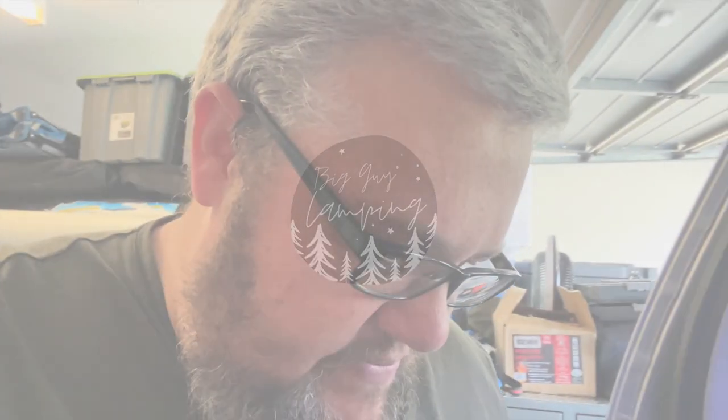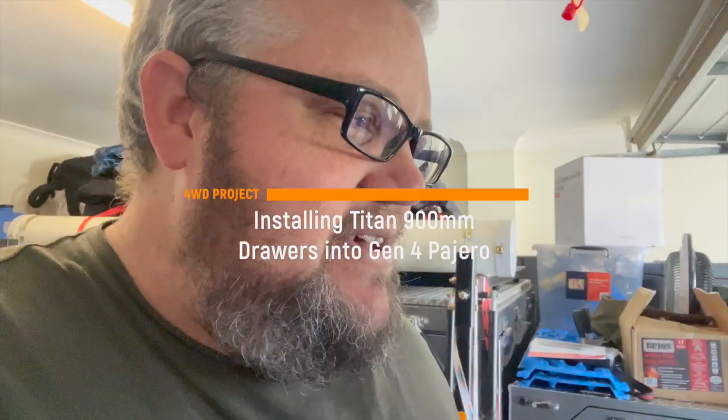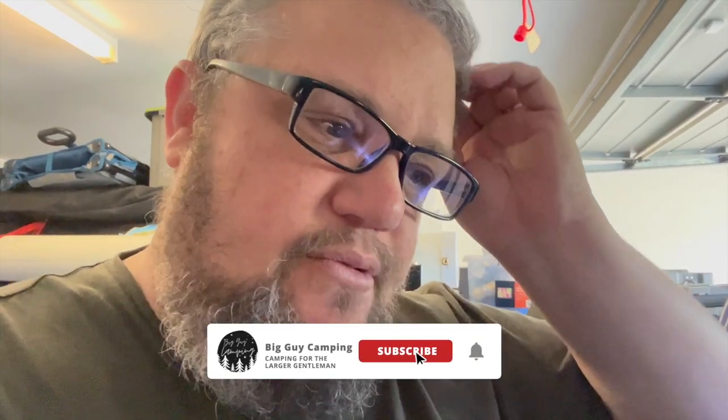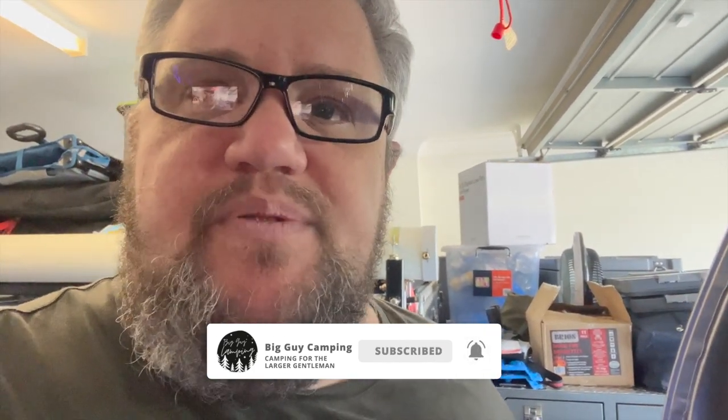Hey, welcome back to another long-awaited episode of Big Guy Camping. I'm Jared, just for those of you who don't know, and I'm doing a little project at the moment. I thought I'd just quickly film a little bit about what I'm doing in the back of the Pajero.